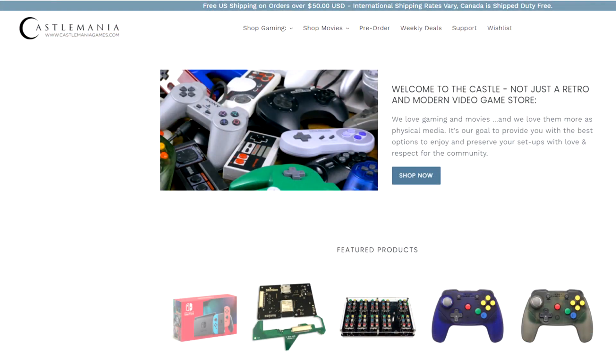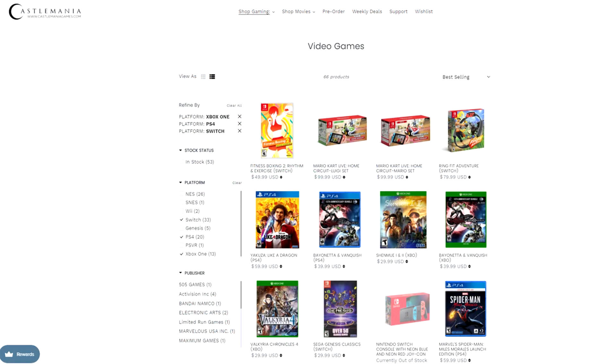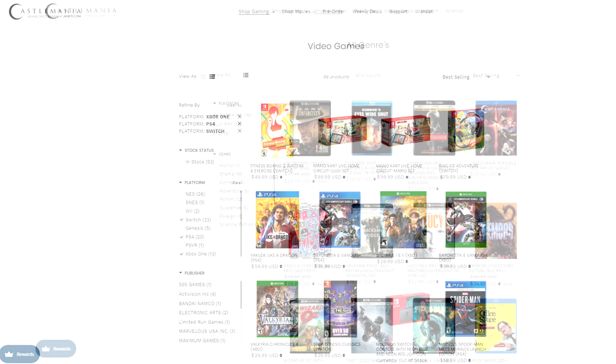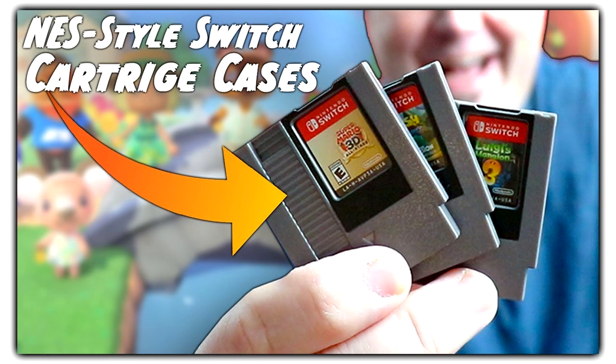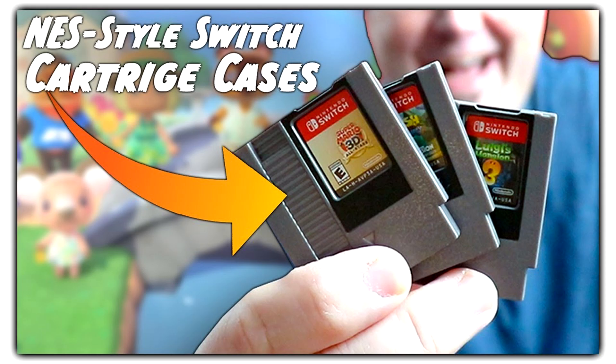If you want to pick one of these up, please don't pay scalpers — I'm hoping we're going to see more of these coming. If you are looking for additional games, accessories, and things along those lines, make sure you're checking out castlemaniagames.com. They now carry first-run Nintendo games for the Switch, and also carry stuff for the PS4, PS5, and Xbox Series as well. They also have some really cool accessories like the Retro 85 cartridge carrier for your Nintendo Switch cartridges on the go — they look like an awesome little NES cartridge.